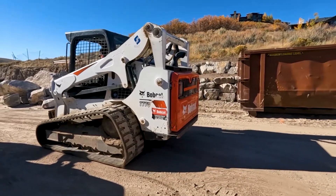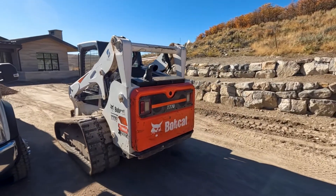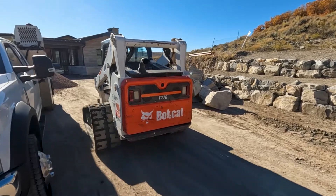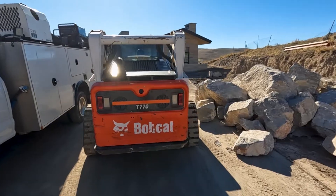Once we get the SCR off, we're going to do a back leak test on all four injectors and see which ones we really need to change. Hopefully not all four, but the fact that it's running pretty good on three tells me that maybe just one or two injectors are actually bad.